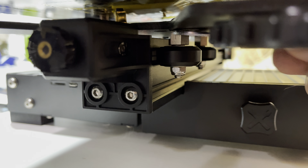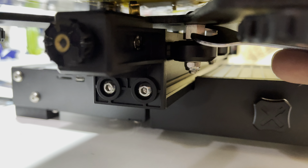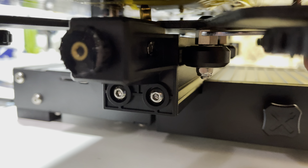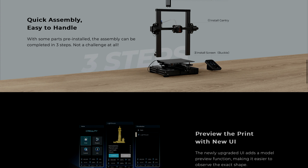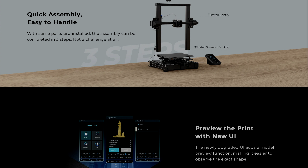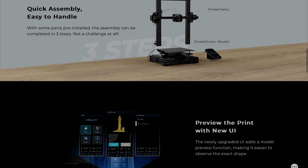The 3D printing hobby is driven by a passionate community who tinker and hack their printers to perfection. I found myself just getting started and wanted an affordable entry point while still being able to get really good results, which this printer promises.